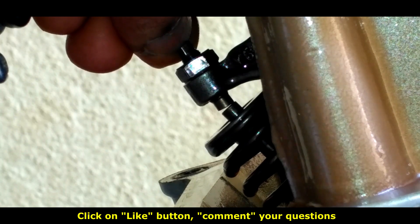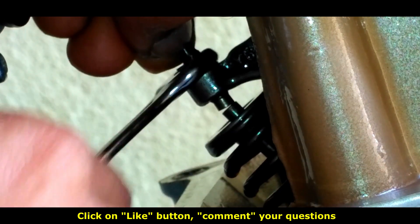Once you get the correct gap, hold the tapper tight, tighten the lock nut, and check again if the feel is accurate.